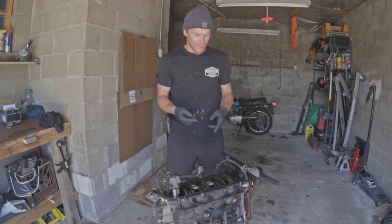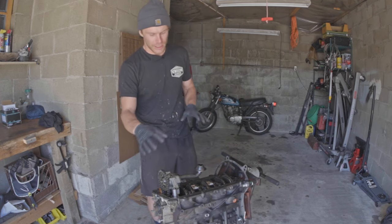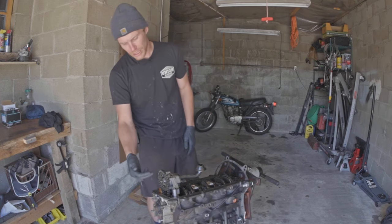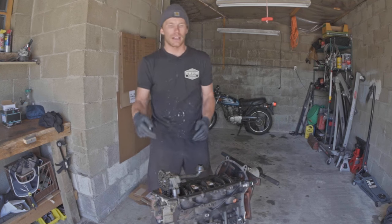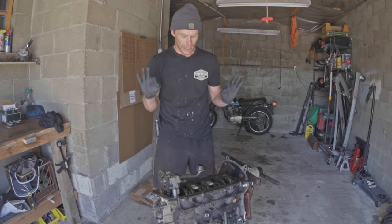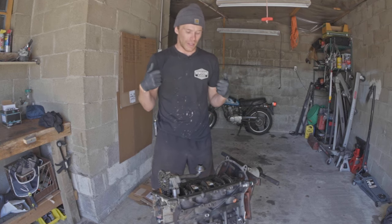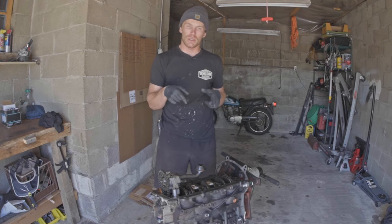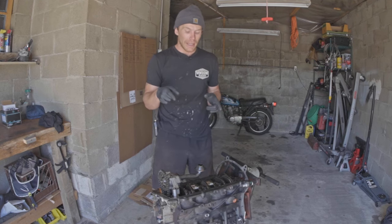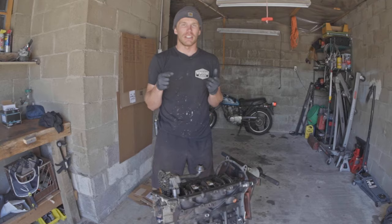First, I need to get the end caps off the engine so I can even get to stuff. We'll probably do the oil pump first because it's already bolted and securely mounted. I'm going to take the sprocket off, take the cover off, and inspect what's inside to make sure there's no scoring or gouging. Then I'll proceed to the crankshaft — pull all the caps, do a thorough inspection, measure the crankshaft journals with a micrometer, and maybe use a plastic gauge to check how the bearings are doing.